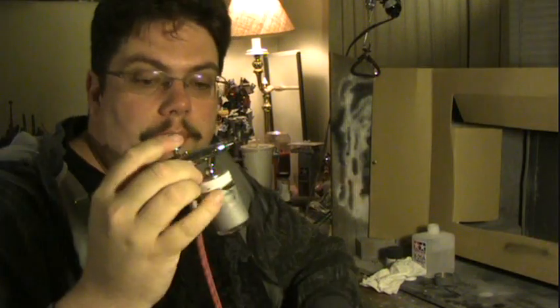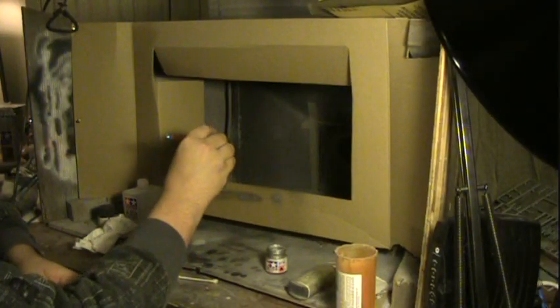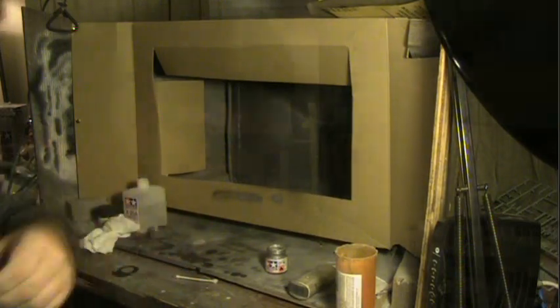Now that we've got our paint prepared and our airbrush ready, it's time to do a quick little test spray to make sure that the paint-to-thinner ratio is correct and that the airbrush is working correctly. Everything's looking good.